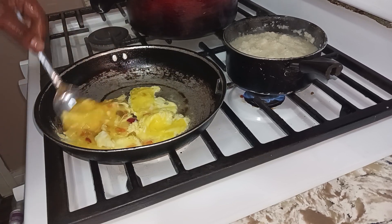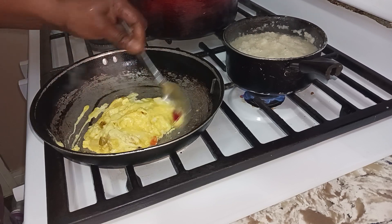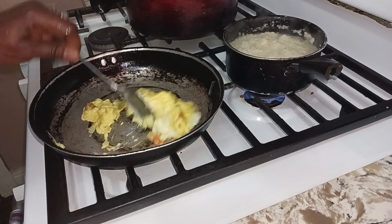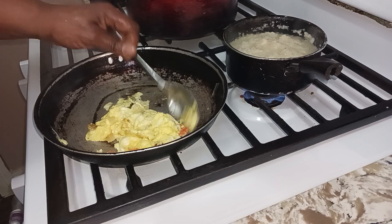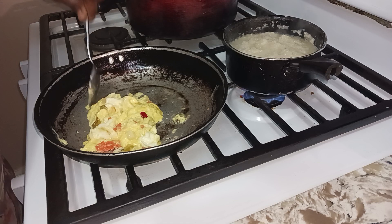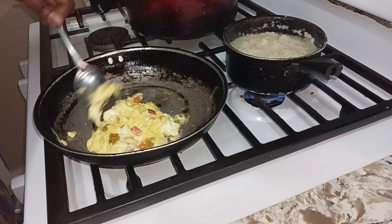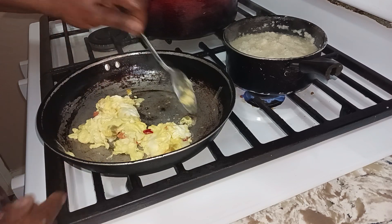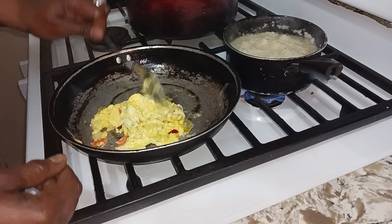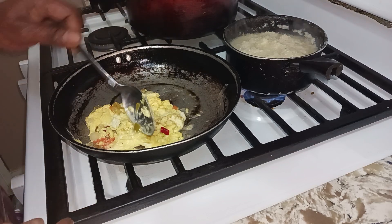I got that water on my hand. I'm gonna turn this off and wrap up my egg — all this goodness, all this goodness.